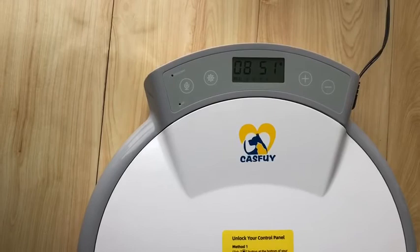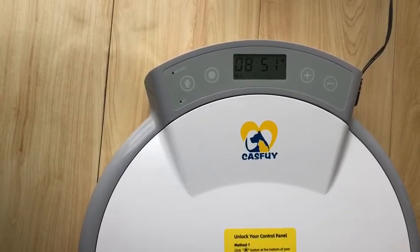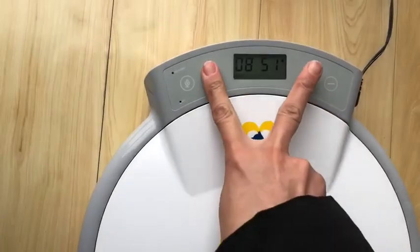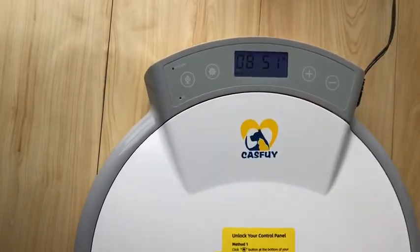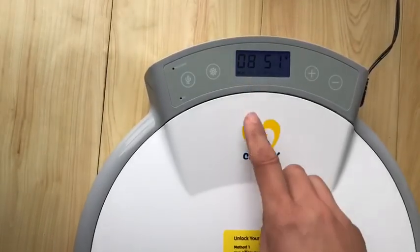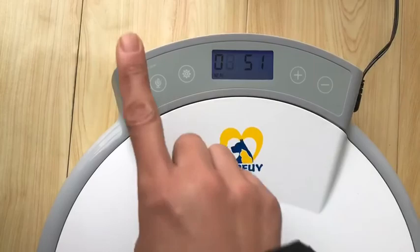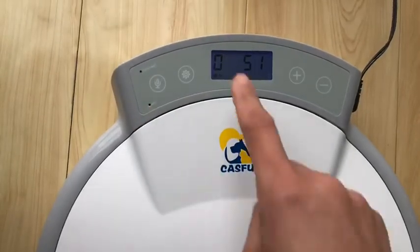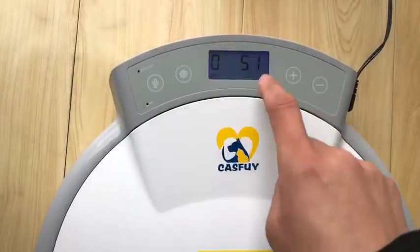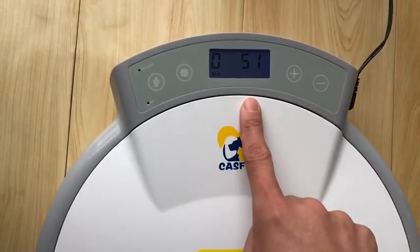Now I will show you how to recover the factory default setting. First, unlock the feeder. Then press the set button — you will see the hour digit is flashing. Then press and hold this button for about 1 second. You can see all the icons on the screen have disappeared. This means all the settings have been deleted.